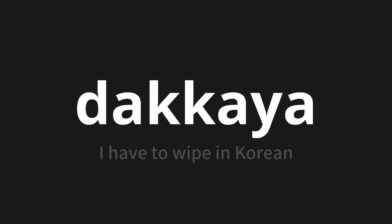Let's say it all together: Thakkaya. Thakkaya. Thakkaya, one more time — Thakkaya. Thank you for joining us on this adventure in pronunciation.